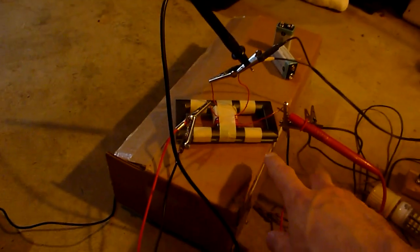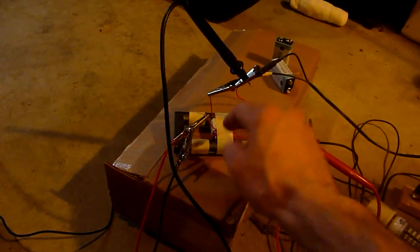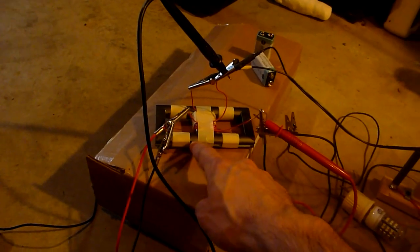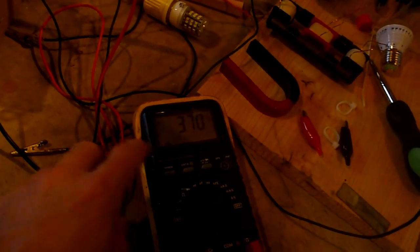The thick copper wire is just connected to the shorted-out coil. There are two coils in here: one is powered with DC, and the two-loop coil is just shorted out with this thick wire in the middle wound with the ground. And we're getting voltage — 3.7 AC.